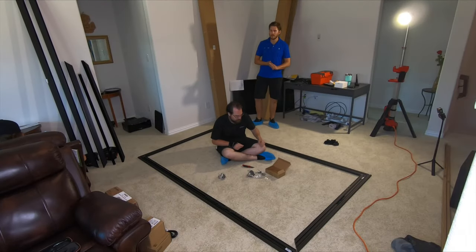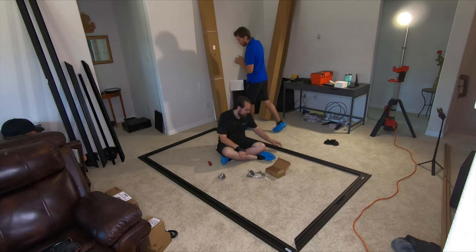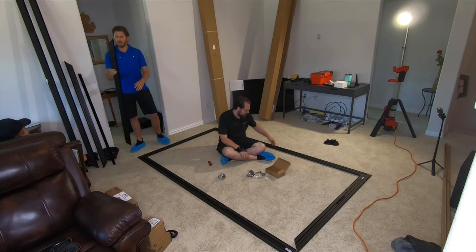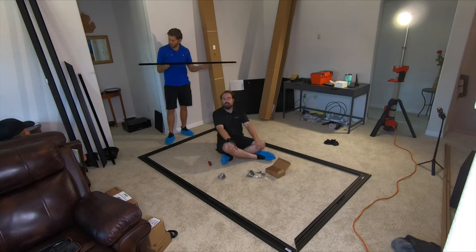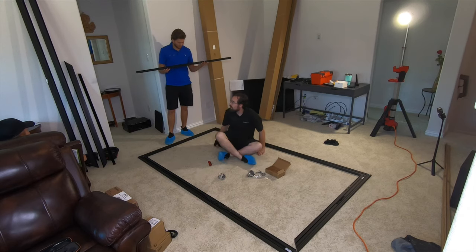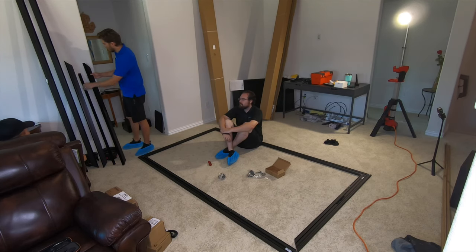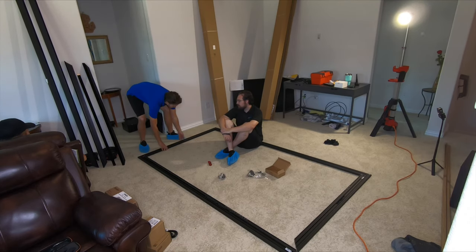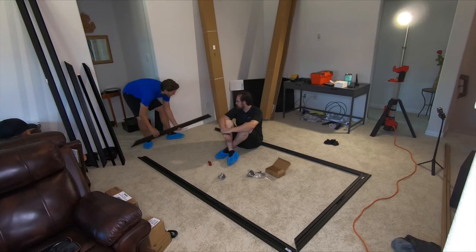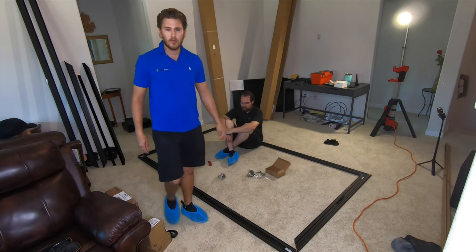We got this thing unboxed, and honestly I'm really impressed with the build. It's looking really sharp — excellent. Even look at the bezel on it, super clean. And it's not like the Elite screens where it feels like it's about to break in half. I would say the build quality of the product so far is right up to par with SI. It's a nice quality product, and a little bit more affordable.